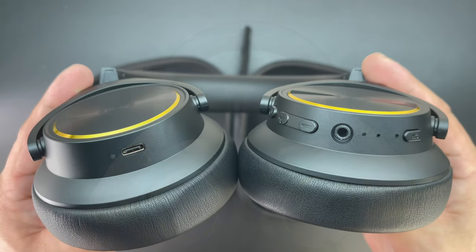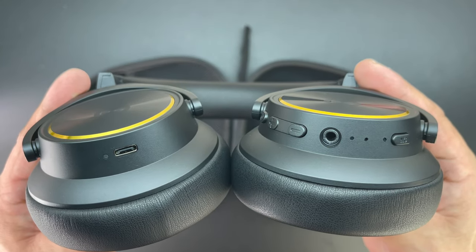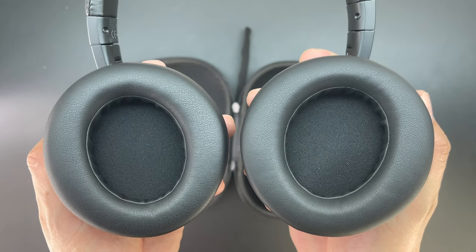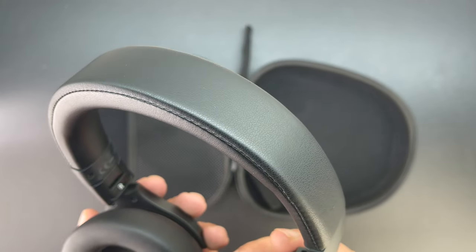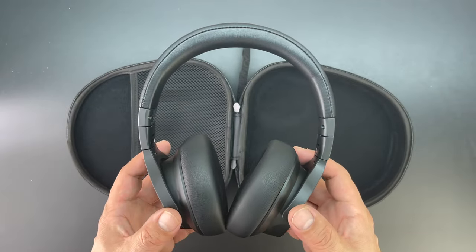In terms of ports and buttons, we have our USB Type-C charging port, volume up and down buttons, and a power button above those volume buttons. We'll get to the rest of the buttons in a minute. Taking a look at the cushions and padding, there's a tremendous amount of padding, and even the top headband has some very nice padding to it.